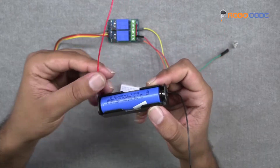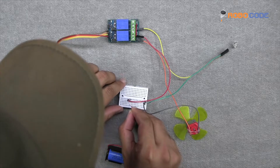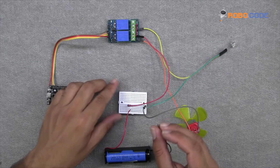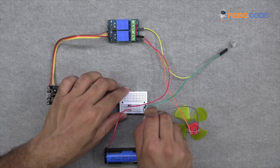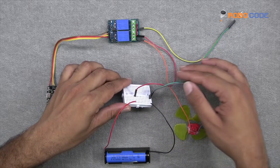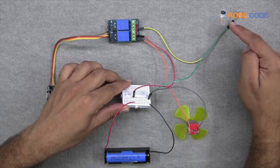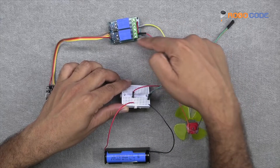After that, we'll take the battery, from which the red wire will be inserted on the same column where we have connected the red wire. So both red wires would be in the same column, and the black wire in the last column where we have added the green wire. So this is how we are done with our connection.